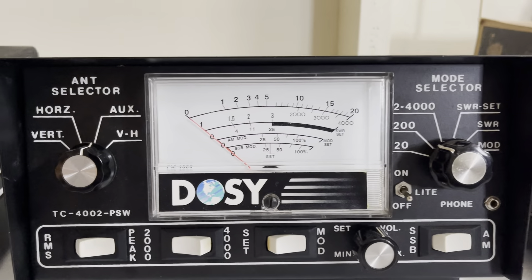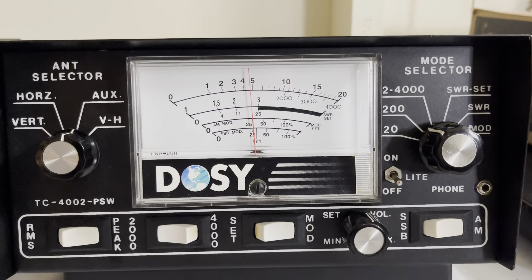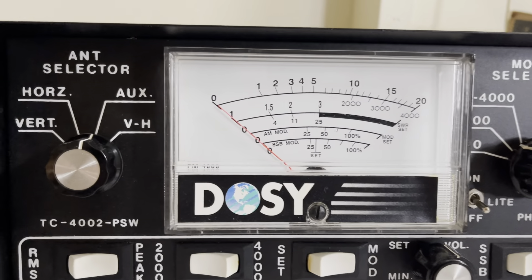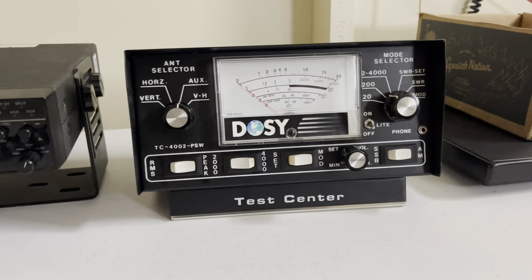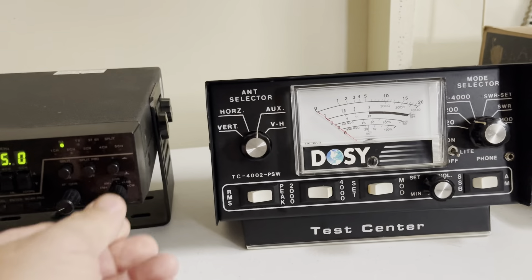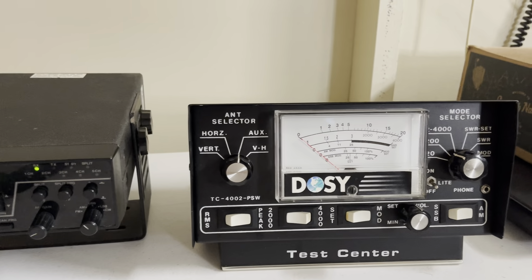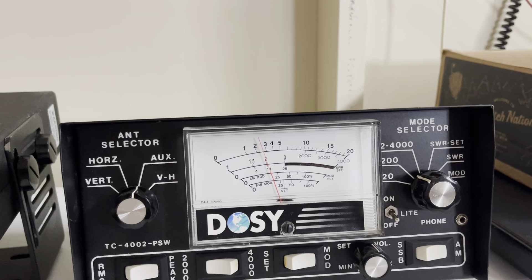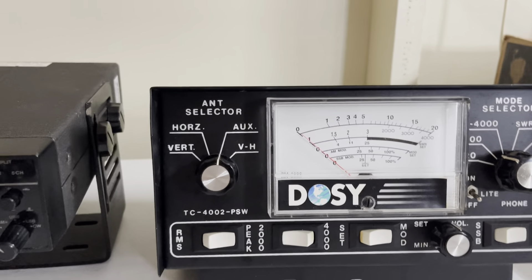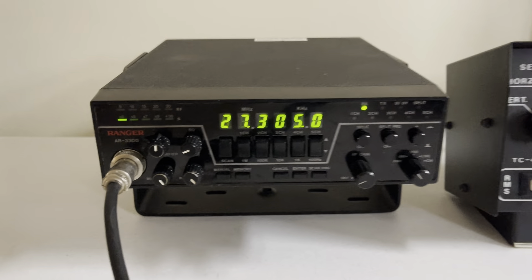Output power on the 200 watt scale — audio check, hello — between 40 and 50 watts. That is on my meter; your meter may show more or less, it's just for reference. We'll go to AM. Doing about 30 watts AM. It's a 30 watt radio, so again, may show more or less on your meter.